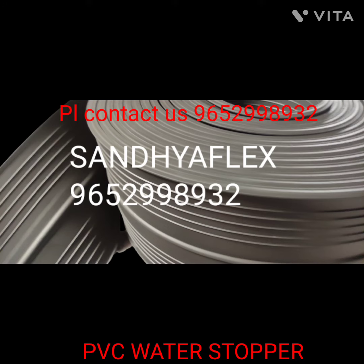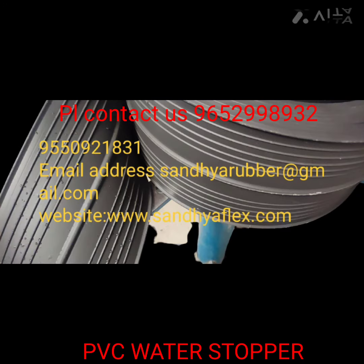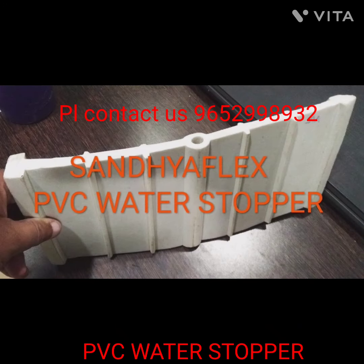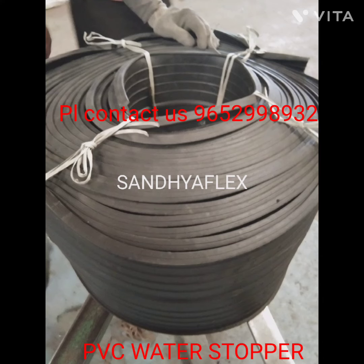So don't forget Sandhya Flex. Specifications are as per IS15058 and IS1200.